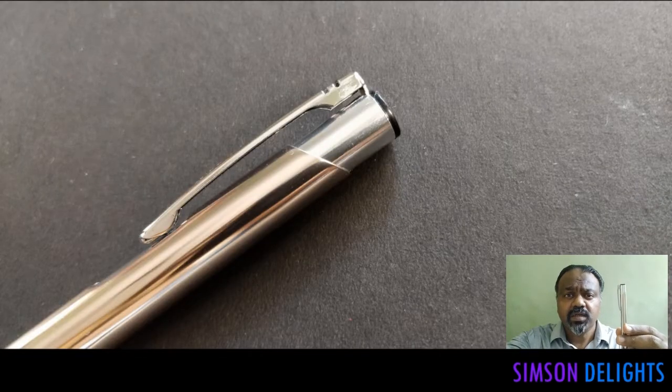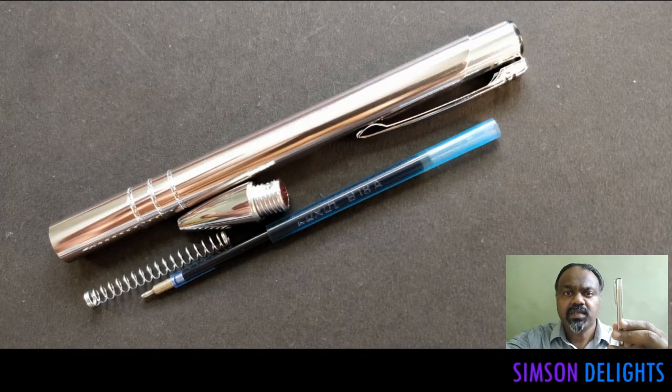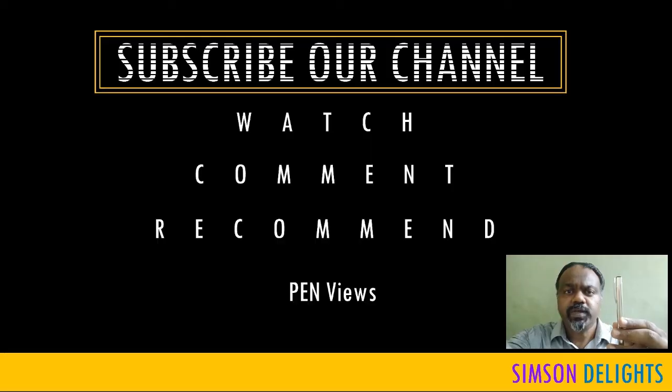Hi there, this is Simpson. In this video we are going to review this Luxor Lancer. This is a ball pen. This pen costs about Rs 50.